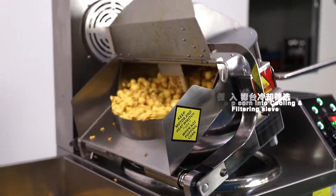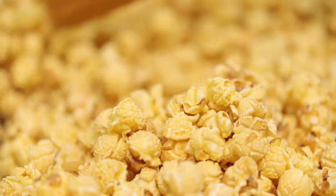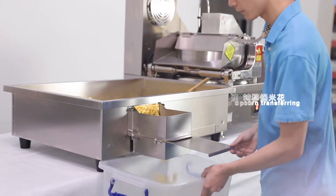Pour the popcorn into the cooling and filtering surface. Quick popcorn transferring.